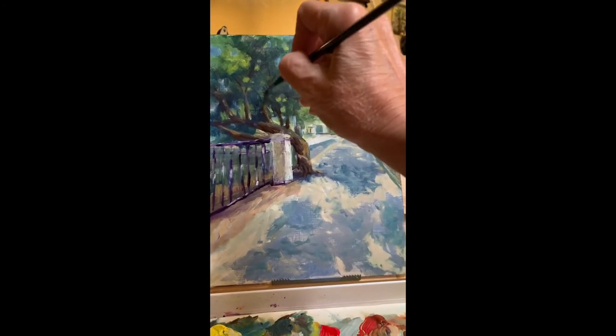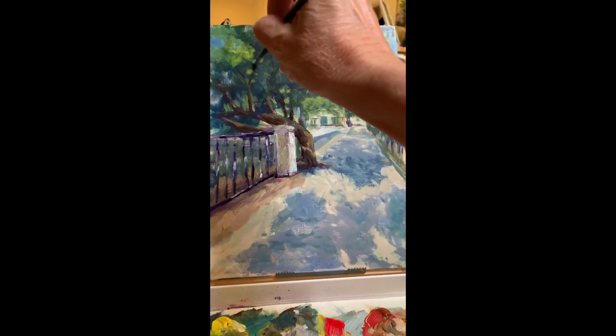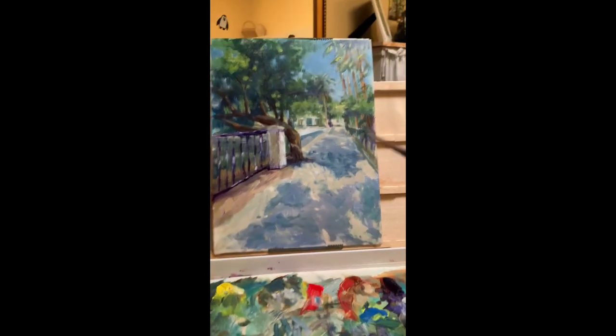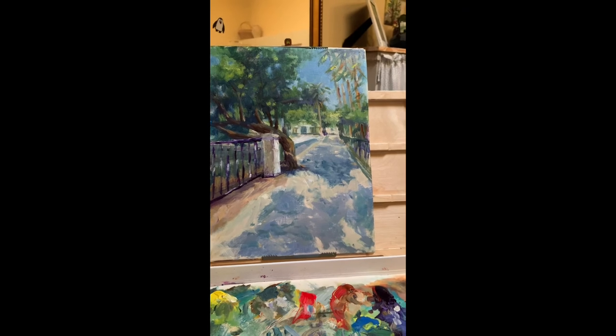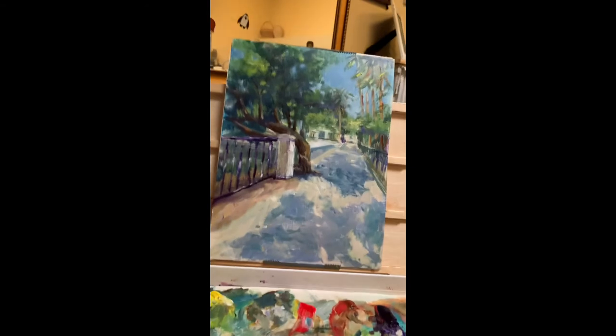Even though it's very dark in the photo, I know from looking at it with my own eyes that yes, you can see into that tree and see some of the leaves. I may lighten the sky at the end of the street just a little bit more, and blend it into the trees down there so that they are almost all one beautiful horizon.